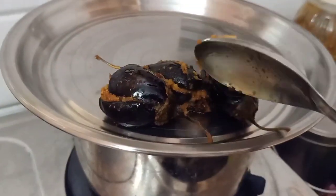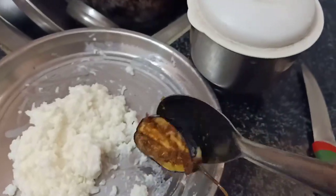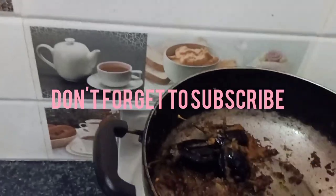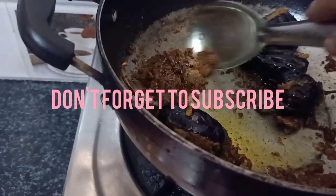I hope you like this video. Please like, share, and subscribe. Click on the bell icon so that further notifications will be given to you. Thank you for watching, bye bye.